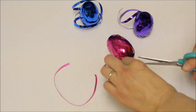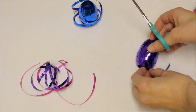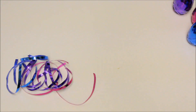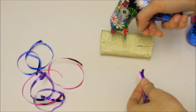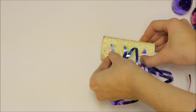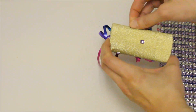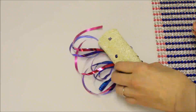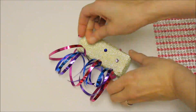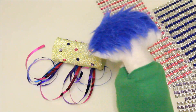Now we are going to cut some ribbons and glue them onto the seam of the glitter paper. Lastly, let's decorate the noisemaker with jewel stickers. Look Odie, we made a noisemaker just like yours.